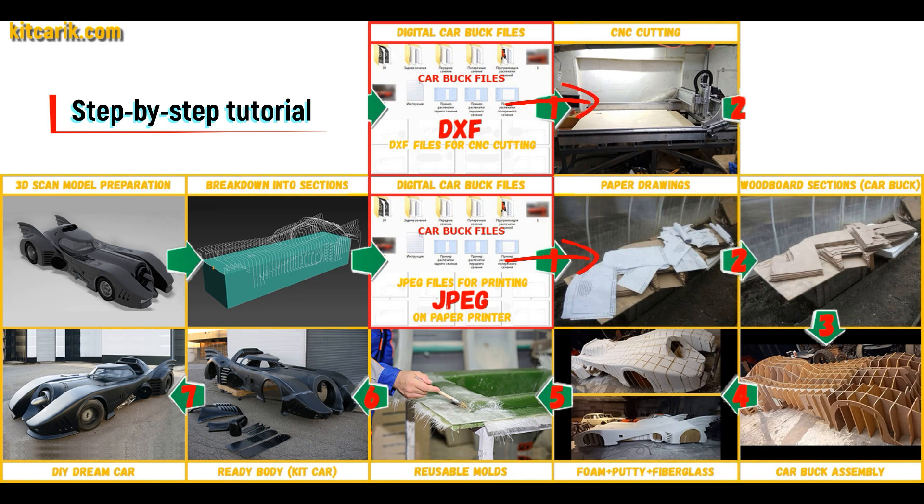These digital car buck files need to be printed on a regular paper printer, or cut on a CNC or laser machine to obtain wooden car buck sections.